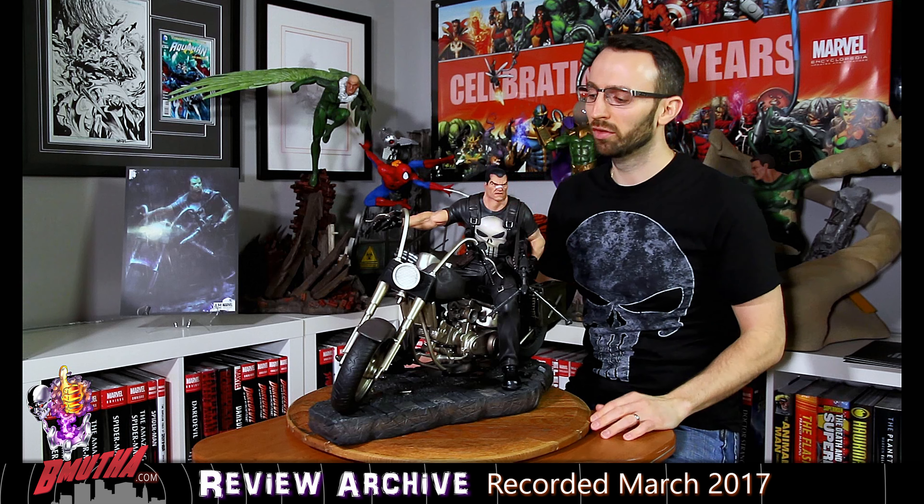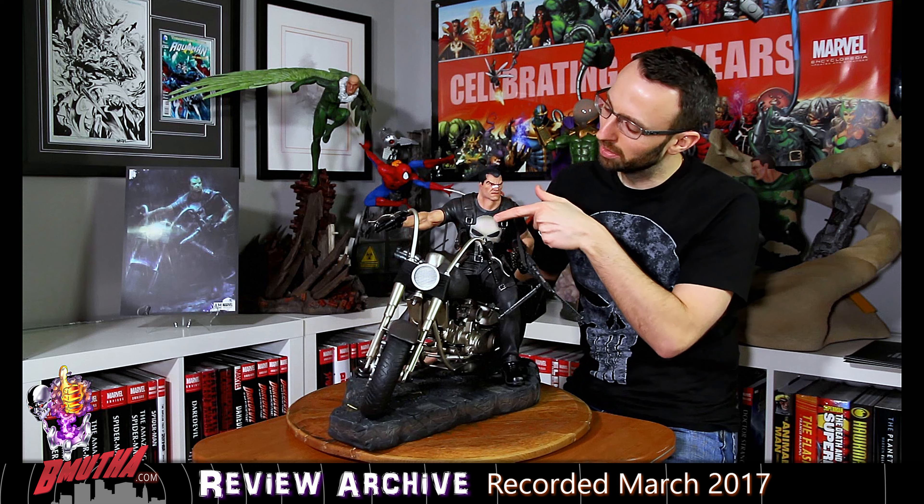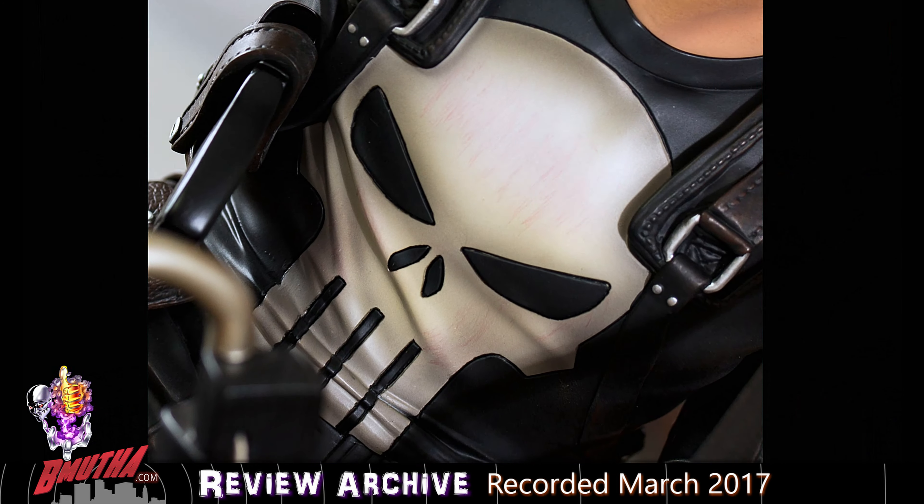Very subtle bruising effect given to his face, which is very cool. A little bit of blood staining on the bandage over his nose, and a little bit of blood staining on the skull logo on his shirt. Lots of subtle details to the paint — you got the veining in the arms with a bluish effect. Overall, just a real nice quality paint job again from XM Studios. I'm very happy with it.